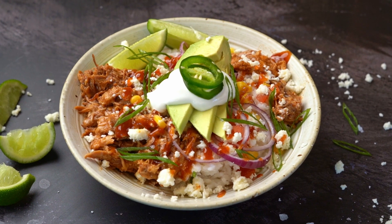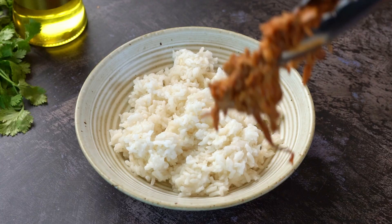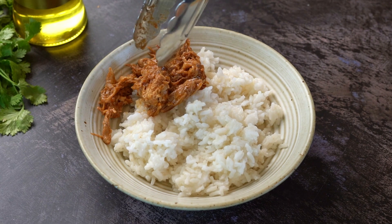I make this rice bowl every time I have leftover pulled pork. Add pulled pork on top of white rice.